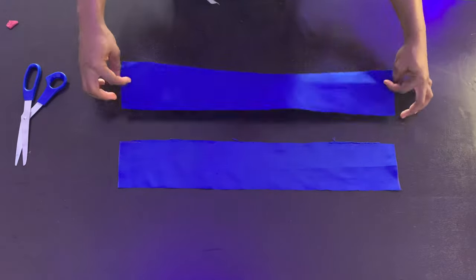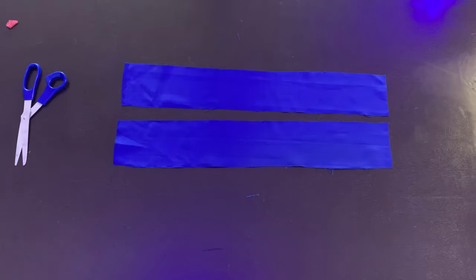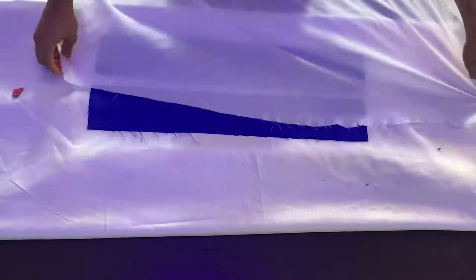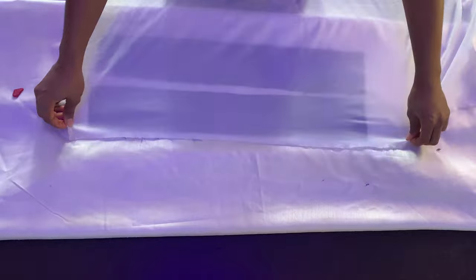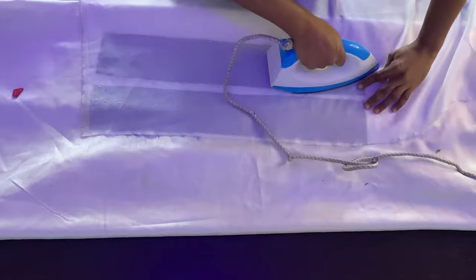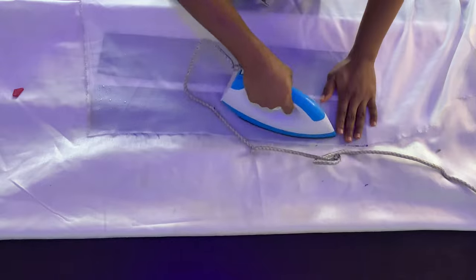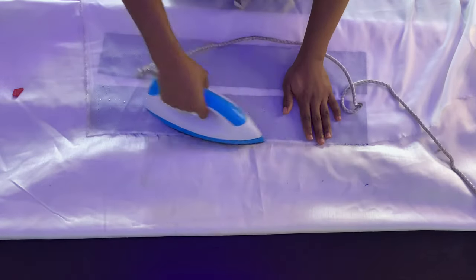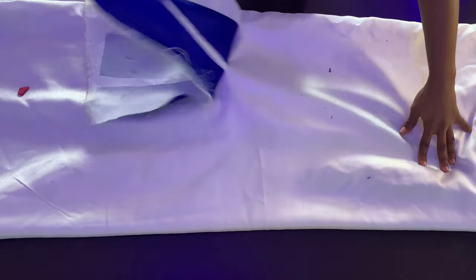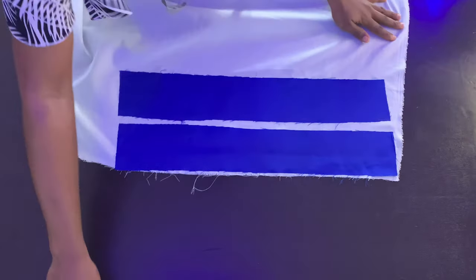You'll now have two pieces — mine are three and a half inches wide by 22 inches long. The next thing is to use your hair stay and fuse it to the wrong side of both pieces. Make sure you're doing this on the wrong side. Use your iron, make sure it's hot enough, and fuse the hair stay to your pieces. When done, trim out the excess hair stay.